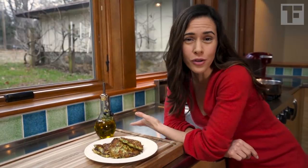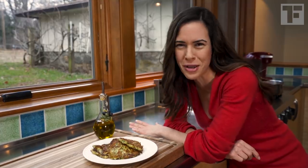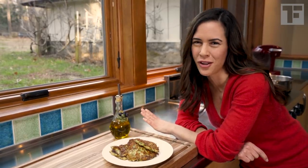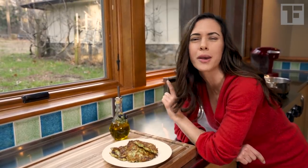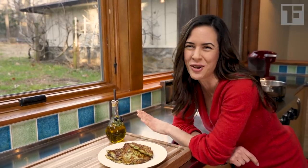I serve these with yogurt or you can do sour cream. If you're eating them for lunch, stuff them into a pita. If you want even more easy, quick recipes using extra virgin olive oil, hop over to my other video — my top five tips and myths on extra virgin olive oil. See you there.